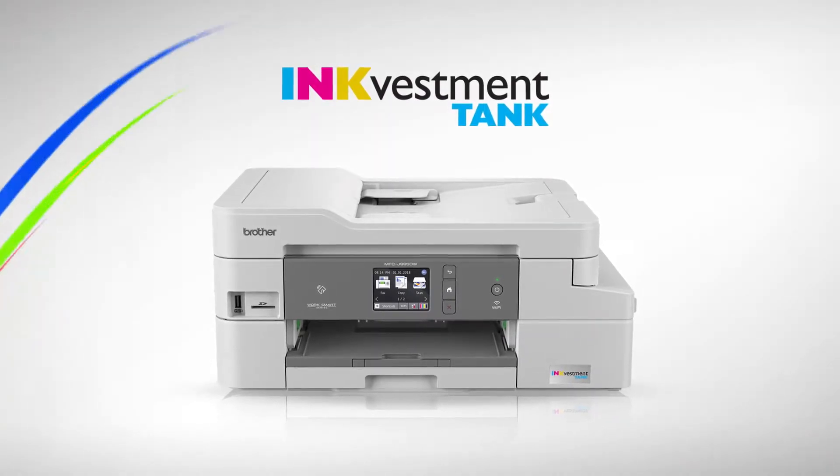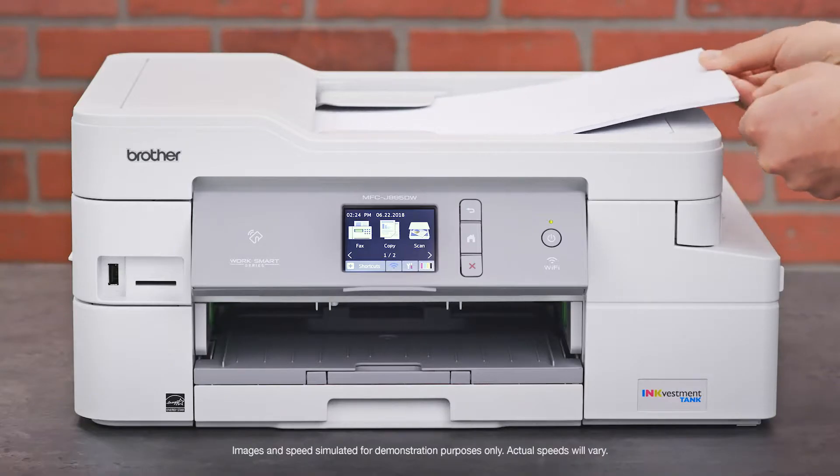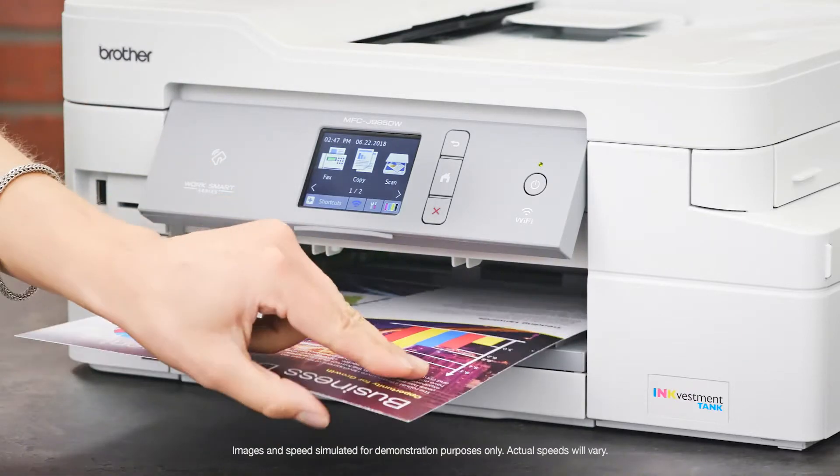Brother INKvestment Tank all-in-one printers make copying, scanning, and printing fast and easy with an automatic document feeder, versatile paper handling, and built-in duplex capability.